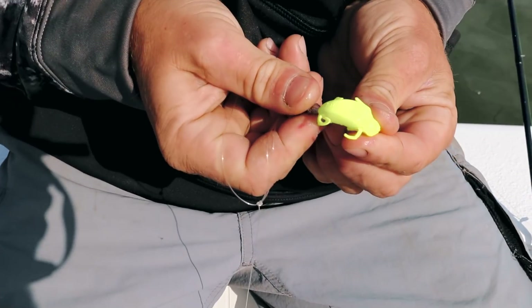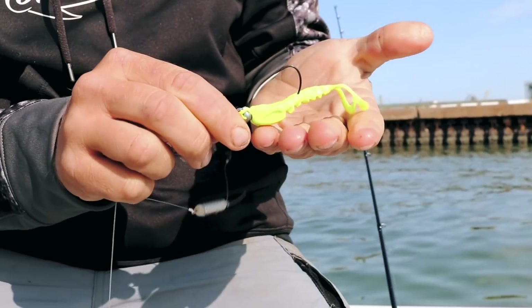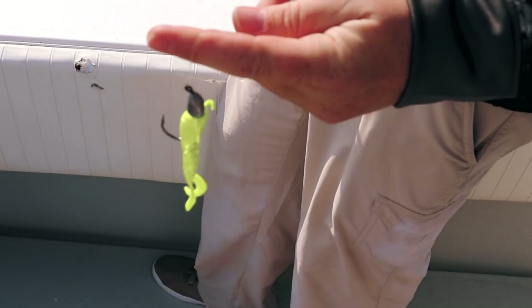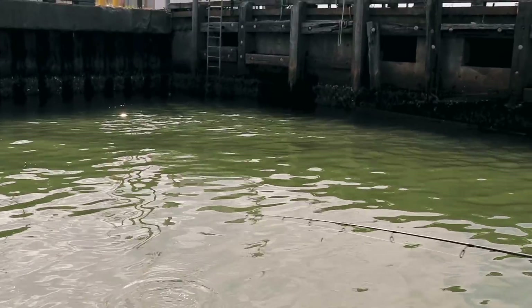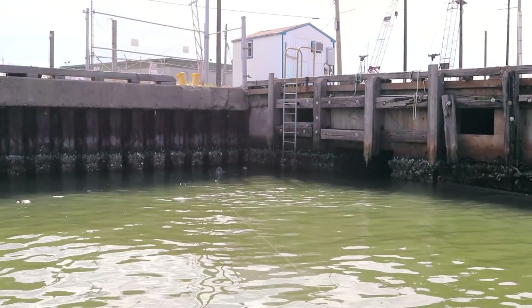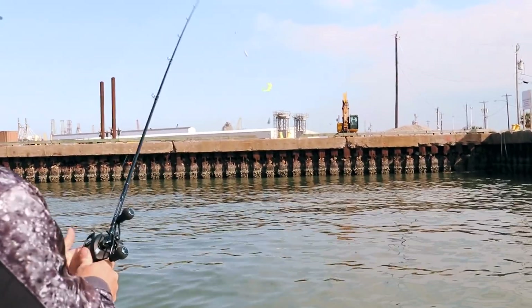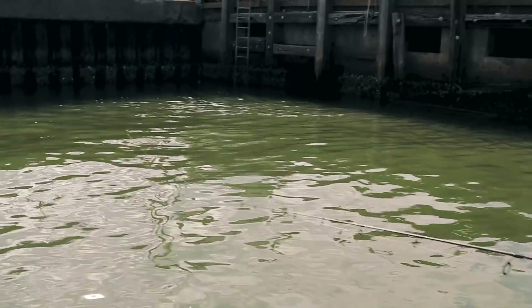Bait number one — mantis shrimp — is going on the hooks. Sugar Shane's rigged up, we got the double tandem, and the single. We're fishing this back inlet. Cast out as close to the structure and bulkheads as possible, let it sink all the way down, and slow jig it back — just bouncing it across the bottom. Beautiful.